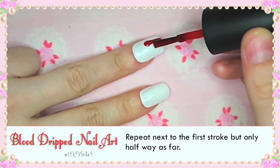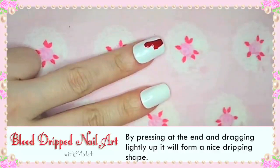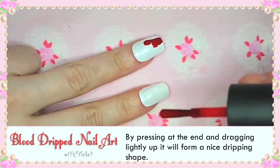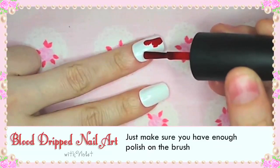Repeat next to the first stroke but only half way as far. By pressing at the end and dragging lightly up it will form a nice dripping shape. Just make sure you have enough polish on the brush.